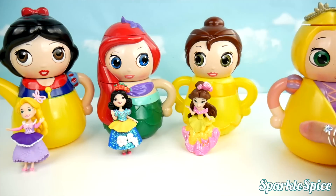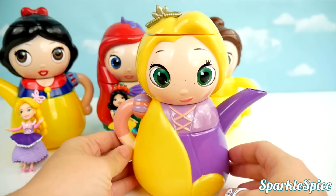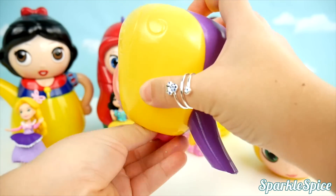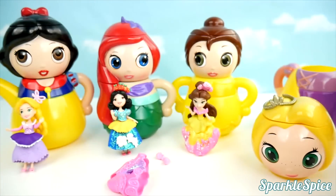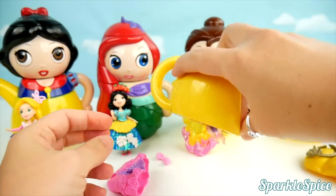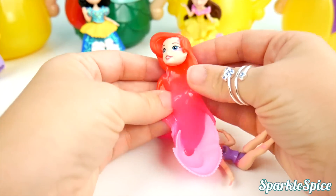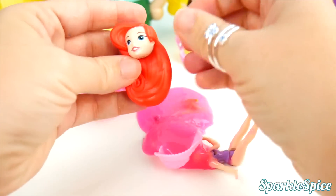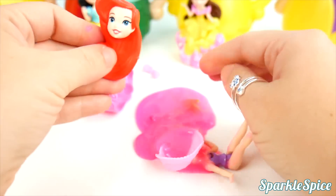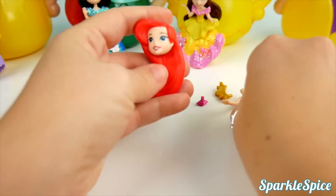Our last princess teapot is Rapunzel. Which princess has long flowing red hair? It's Ariel. Now I can put Ariel together.